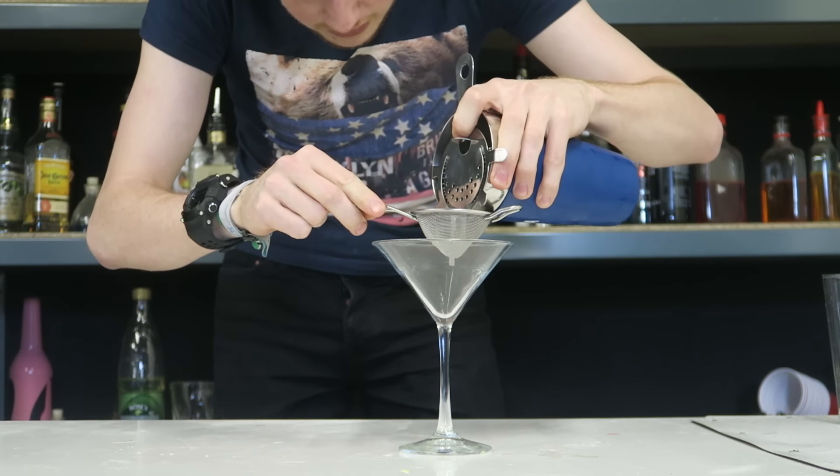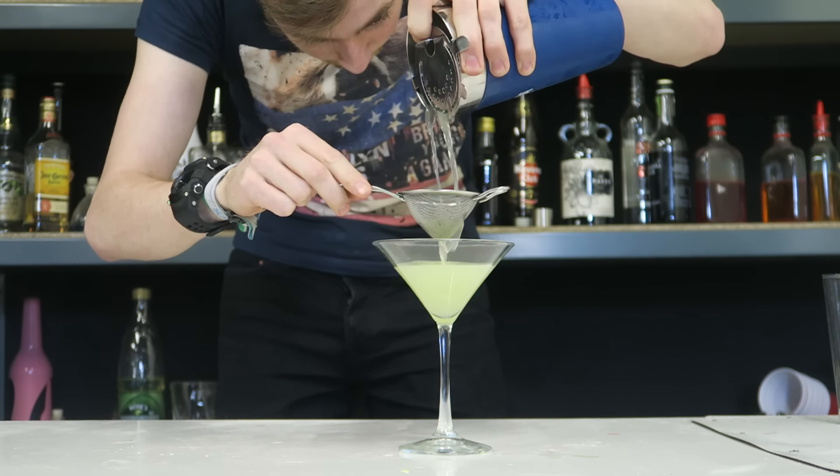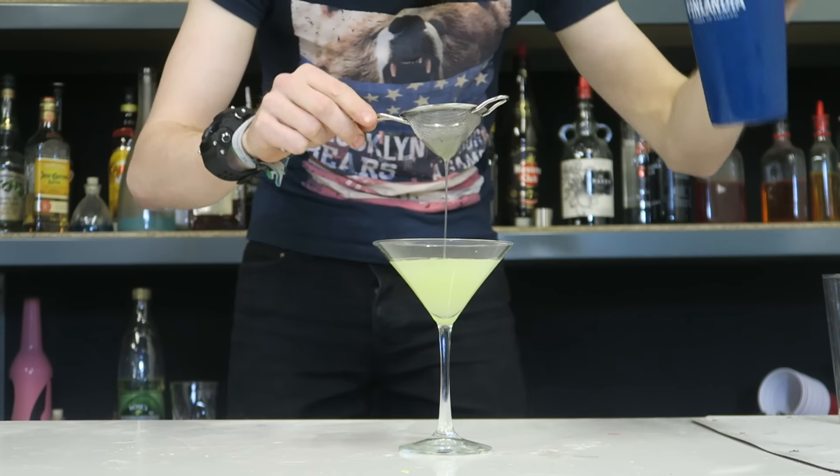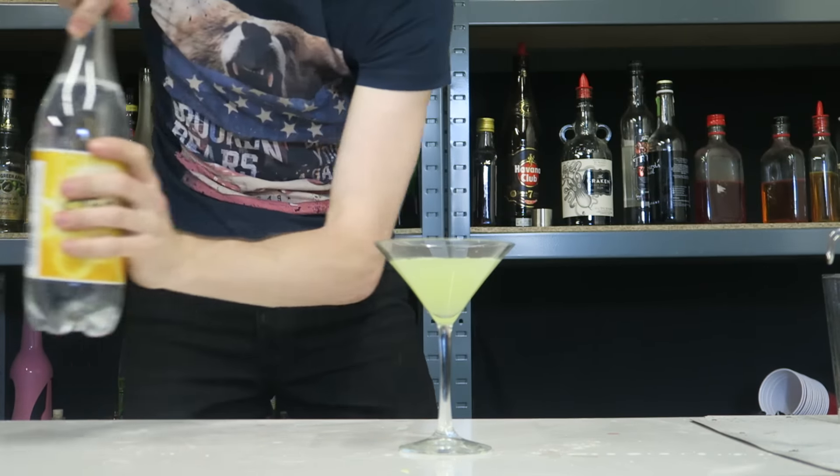We're going to double strain this into our glass now — into a nice martini glass here. And then top it with some tonic.